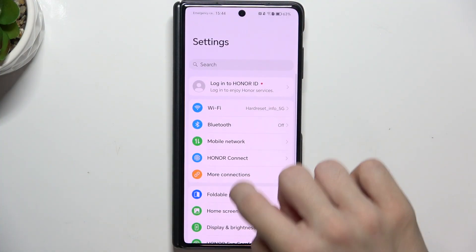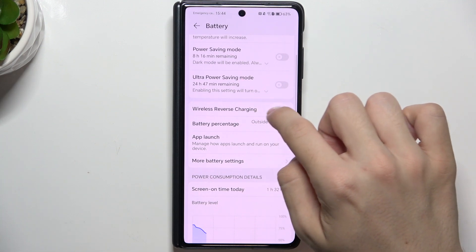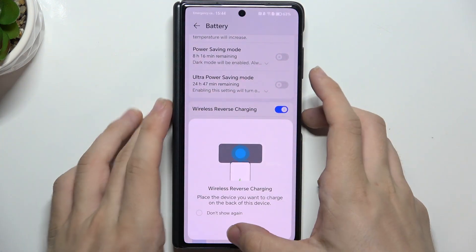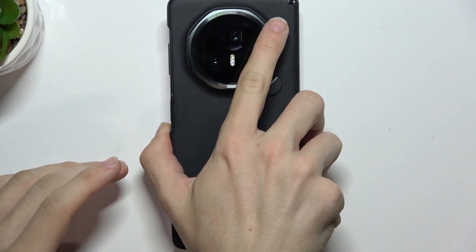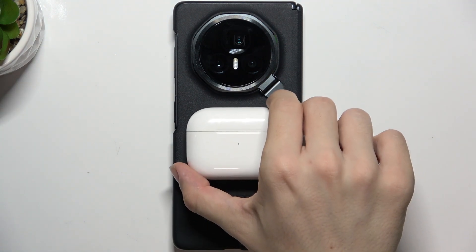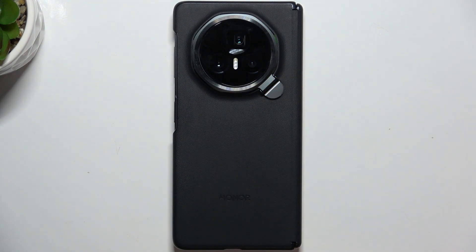Go to Settings, then go to Battery, and go to Reverse Wireless Charging. When you enable it and flip your phone like that, you can place another device on the back of your Honor and it starts charging like that.